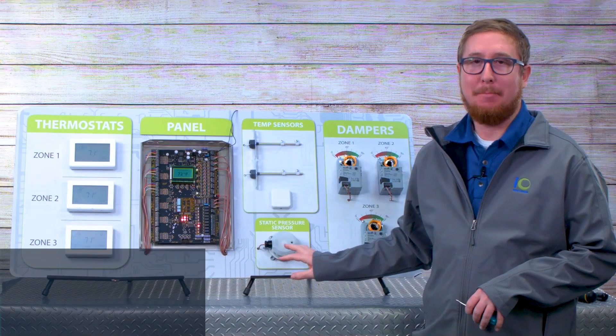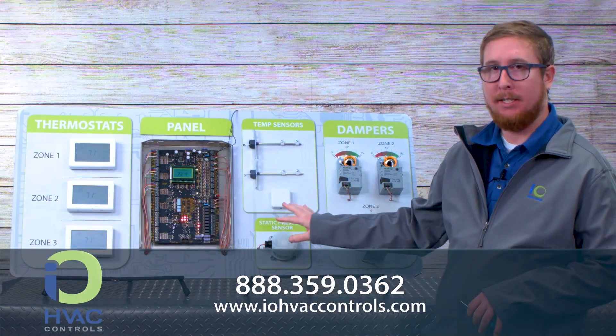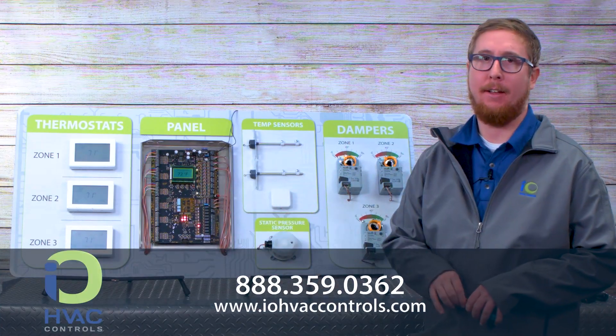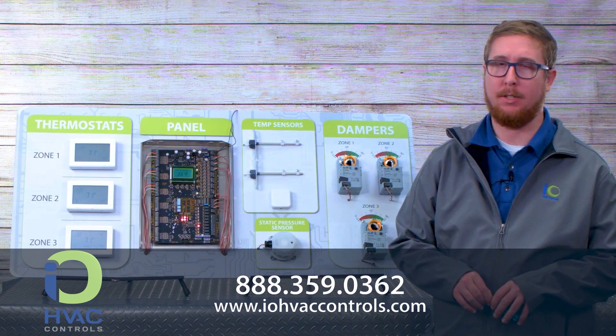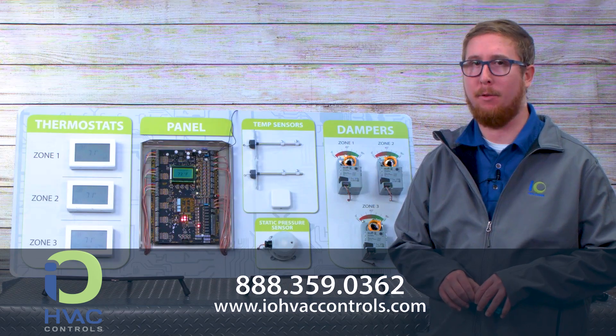So that's the ESP zoning system — it's super easy to install. If you have any questions, reach out to your sales rep here at IO-HVAC Controls. Again, I'm Ty Brown, thank you for watching.